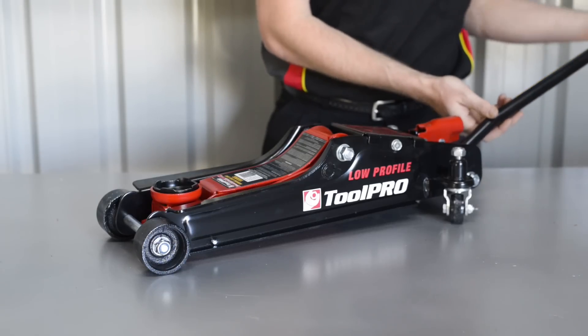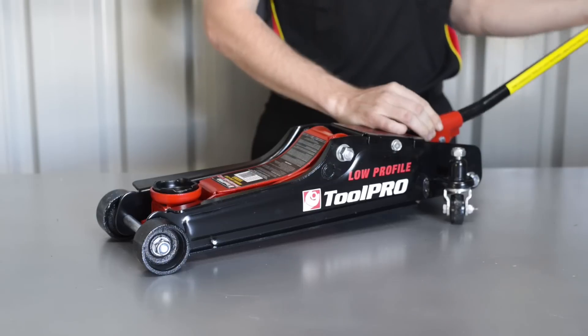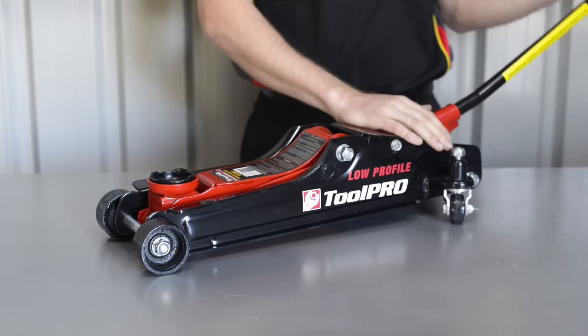Close the release valve and check the jack for proper operation. In some cases, the air purge process may need to be repeated a few times to achieve the best result.